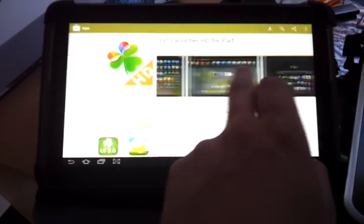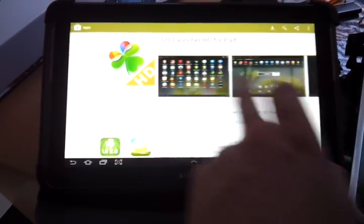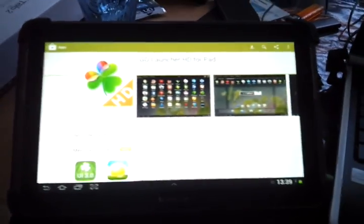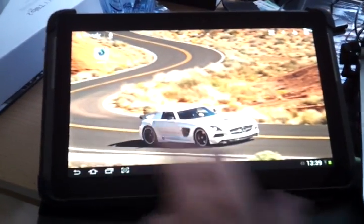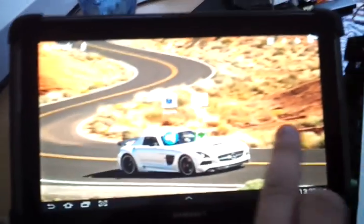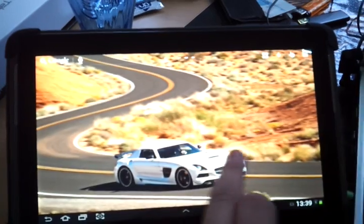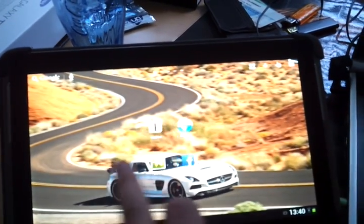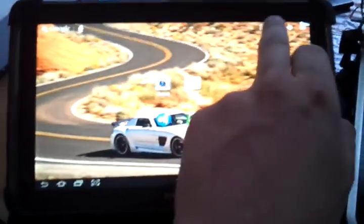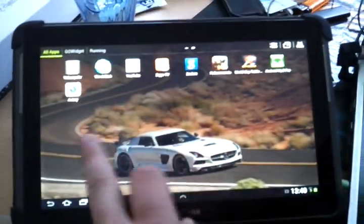I've downloaded it before, so I can't download it now on a video, but the results are very good. When you download it and you open it, your tablet just runs much faster than normally. As you can see, it's like an iPad, it's very fast, much much faster than the TouchWiz.